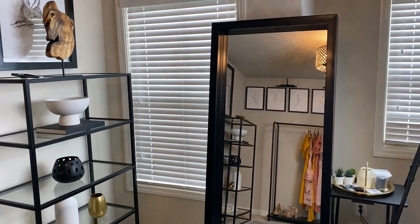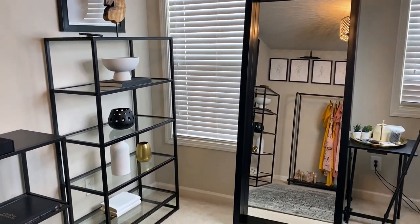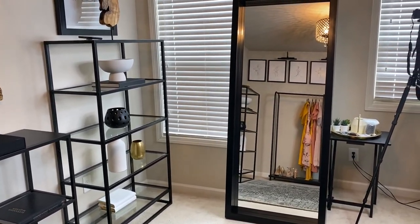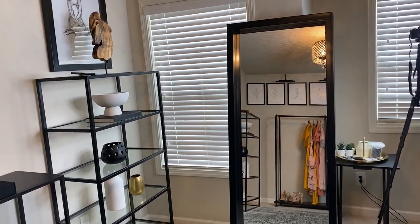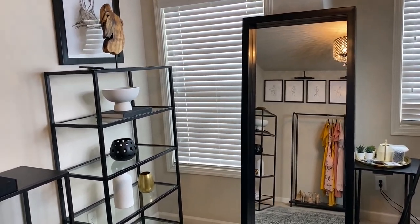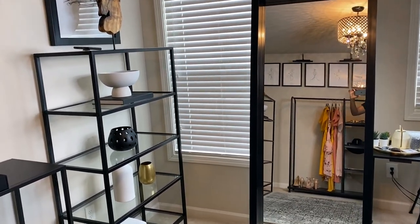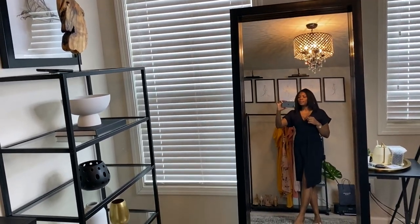So here's the mirror. To me it's very, very modern. I'm going to go closer to it so you guys can see. It's pretty big — 29 and a half inches wide and 70 inches in height.